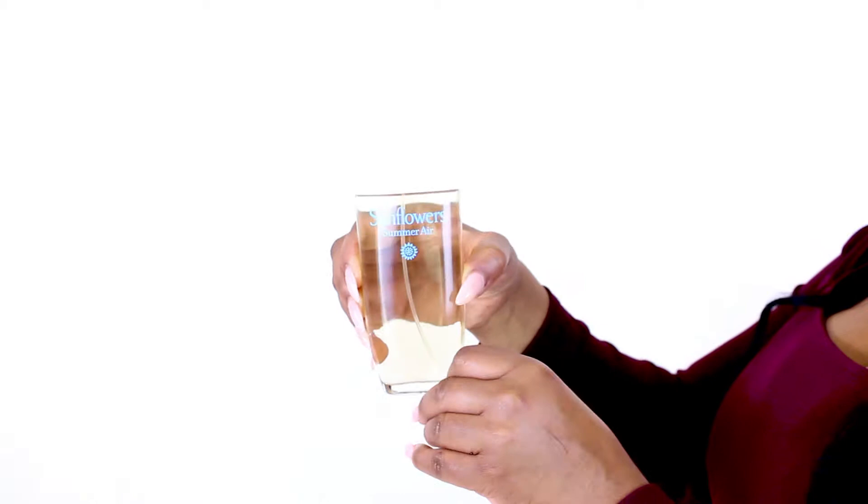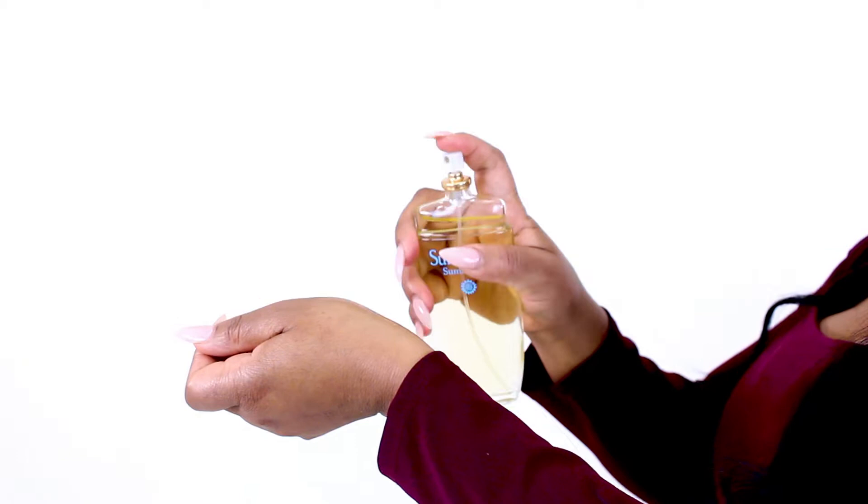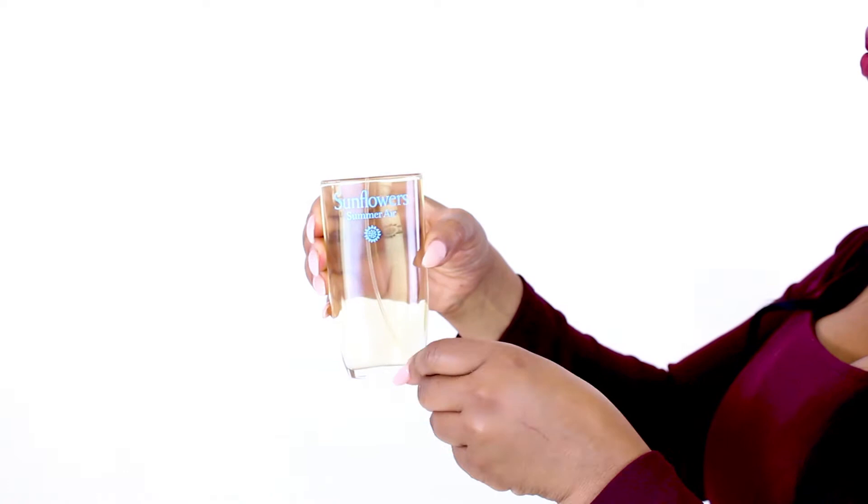This scent opens with a fruity accord of lemon, apple, and mandarin, before leading into a floral ozone heart including notes of rose, cyclamen, osmanthus, and jasmine, and ending off in light base notes of cedar, musk, and amber.